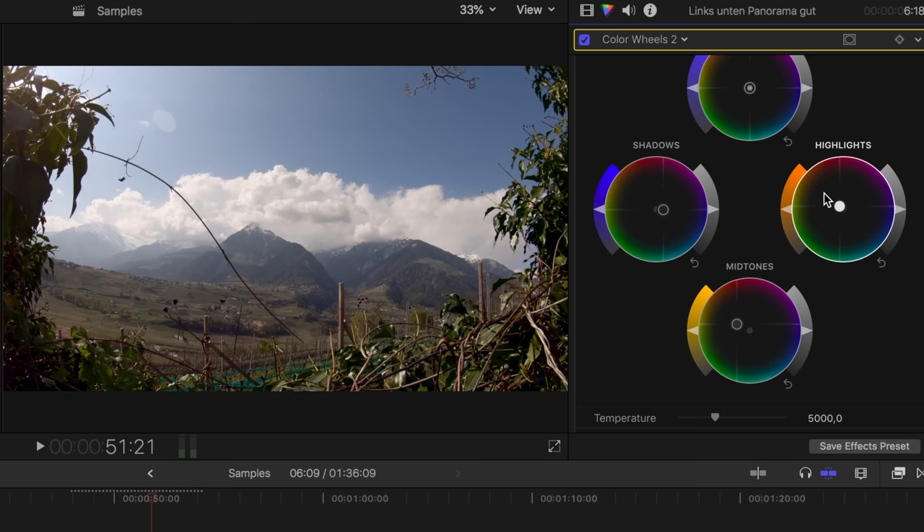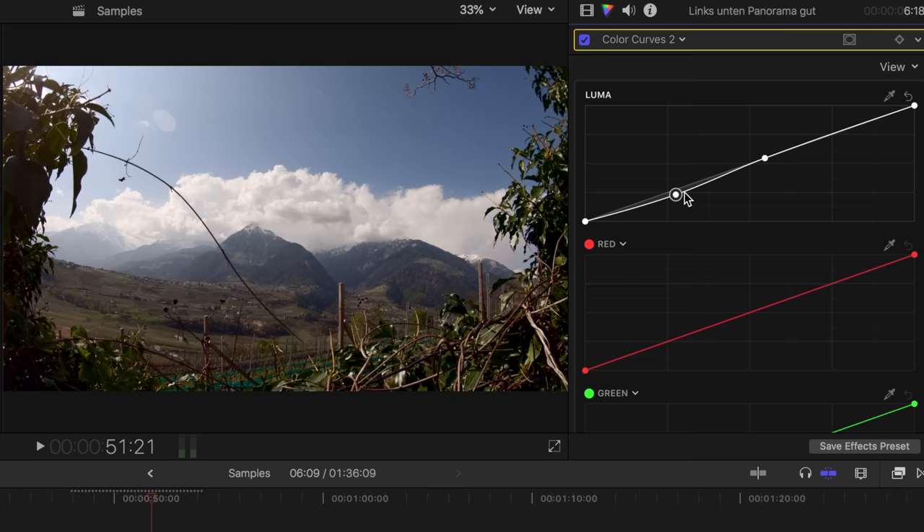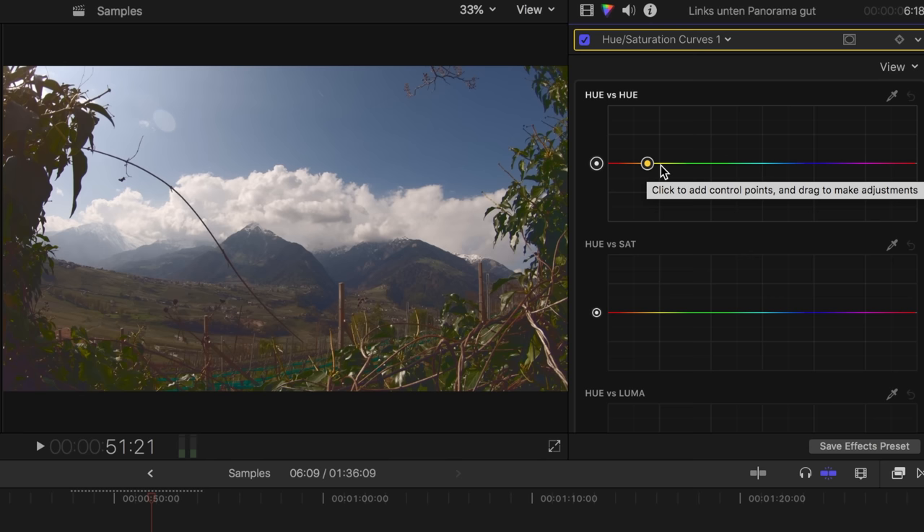With my second grading, I want to create a more moody look, using the same footage again. With the color wheels, I pull the shadows into a dark blue, the midtones into a very yellowish orange, and the highlights into a bit stronger orange — even if only slightly. With the luma curve, I darken the midtones slightly. I pull the black value — the lower left end — upwards, which turns black into a dark grey. This creates that faded look which is typical for a moody color grading.